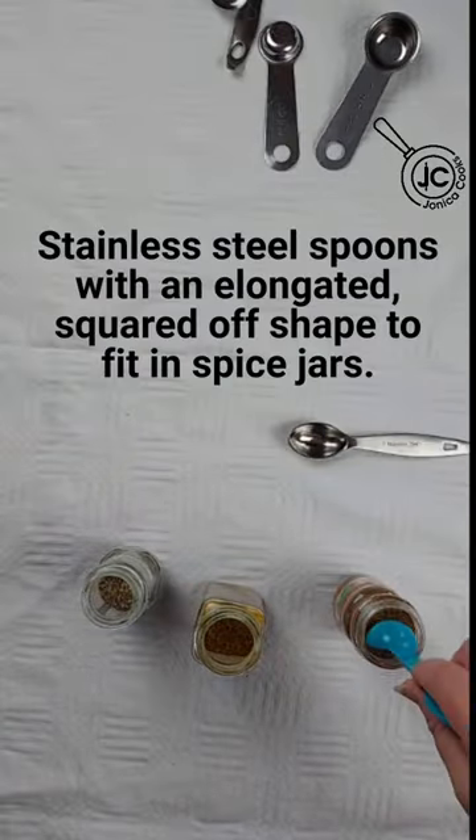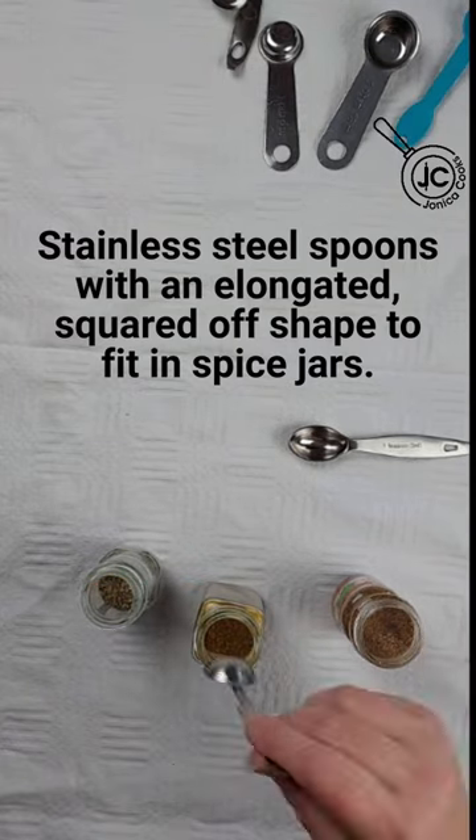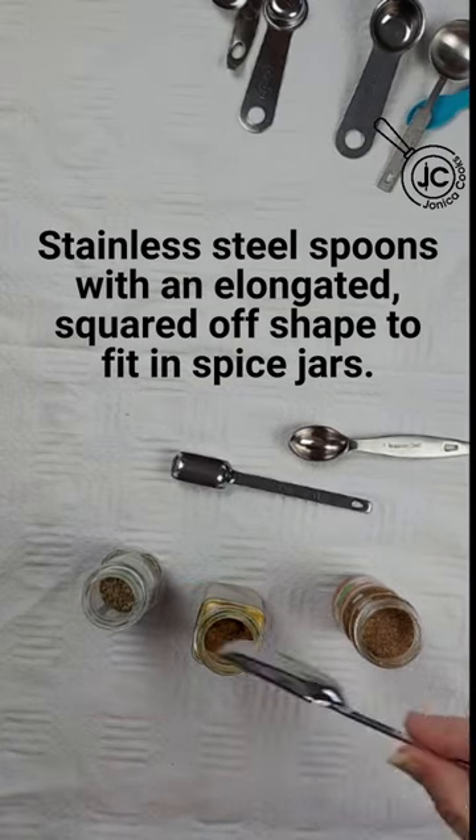For measuring spoons, let's do the spice jar test. Go for the long, squared-off kind so most will fit in most of your spice jars.